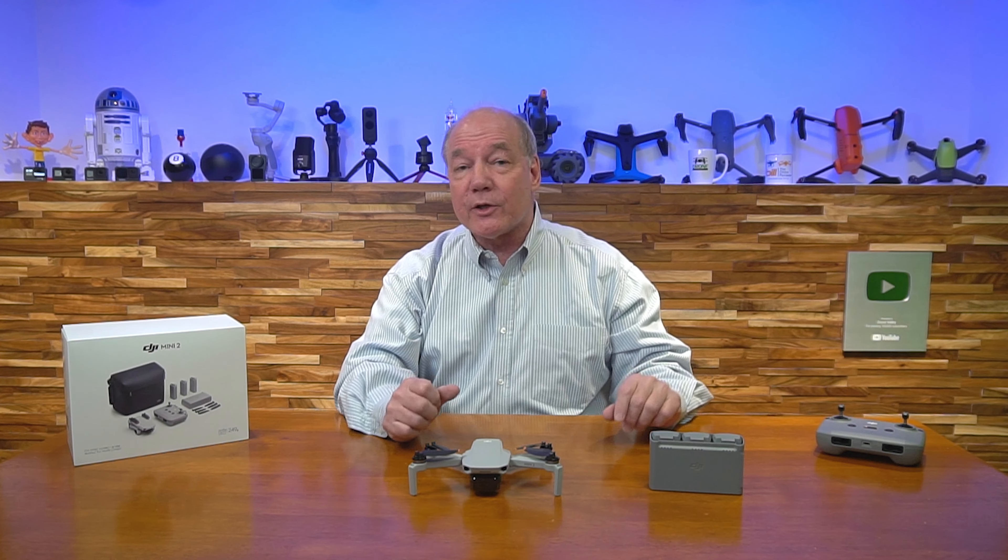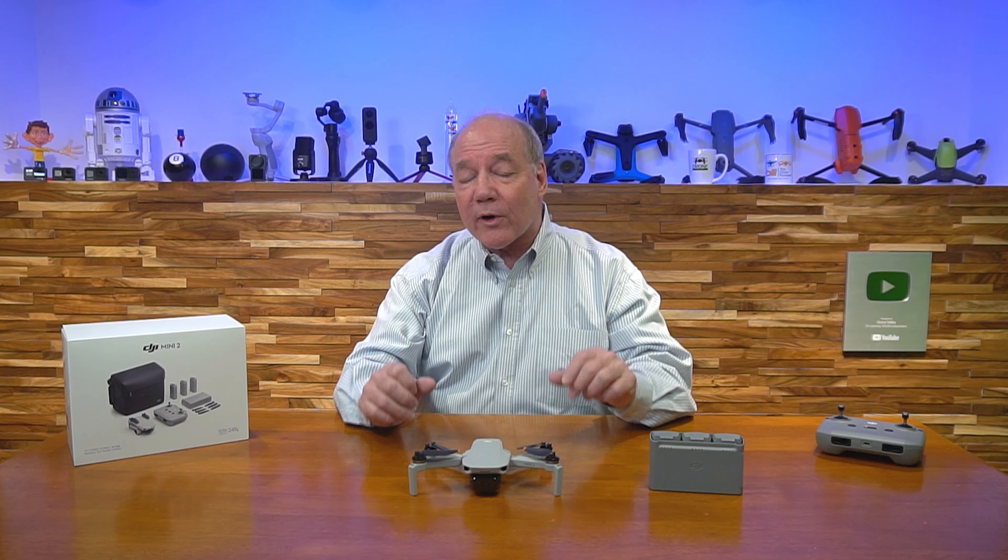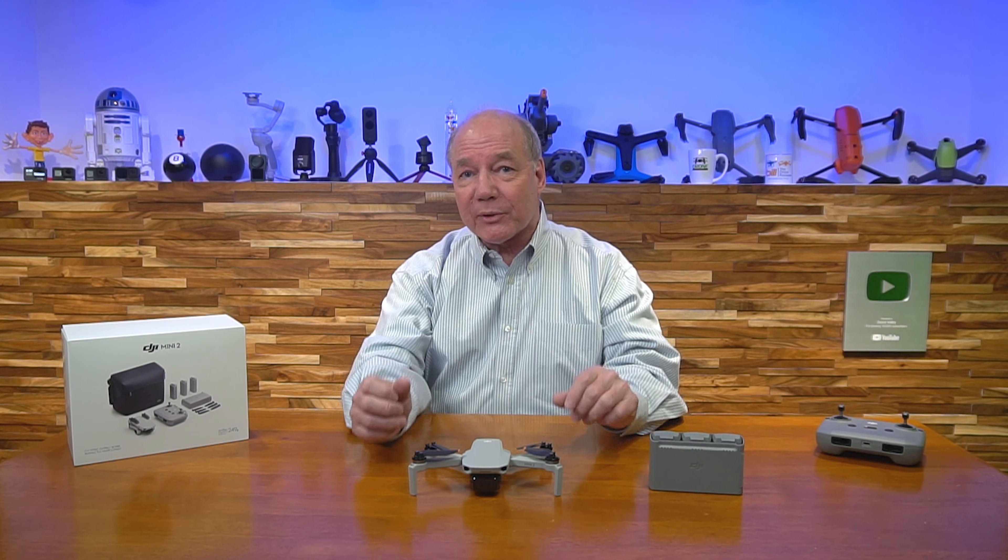The reason I like talking about the Fly More combination is because when you fly this drone, you're going to realize in a couple of days after you've had it up in the air, you're going to want extra batteries. You'll probably need spare propellers too, because if you're a new flyer, you're going to run into a tree branch or something else and break a propeller.